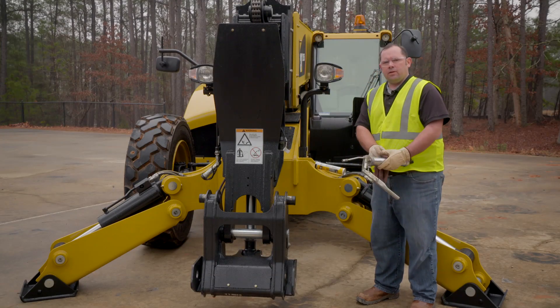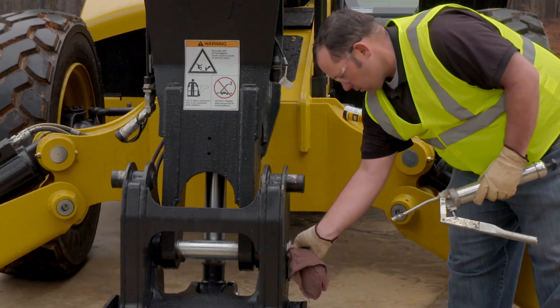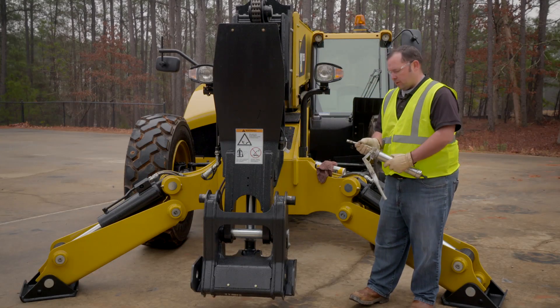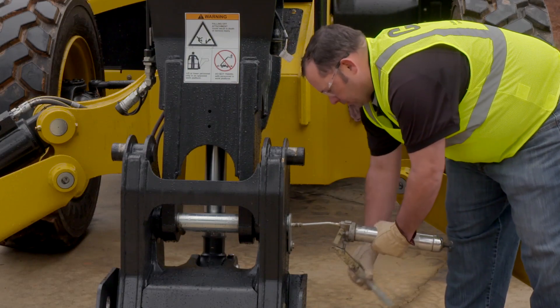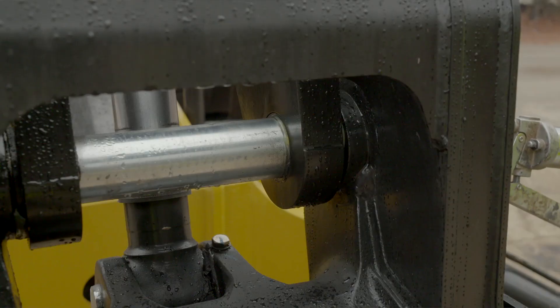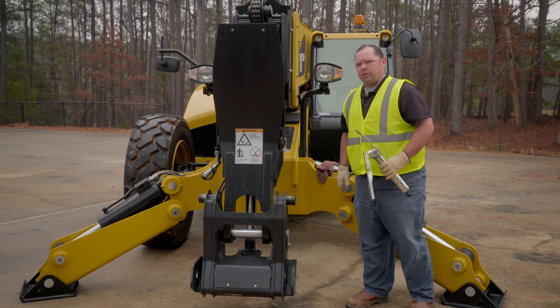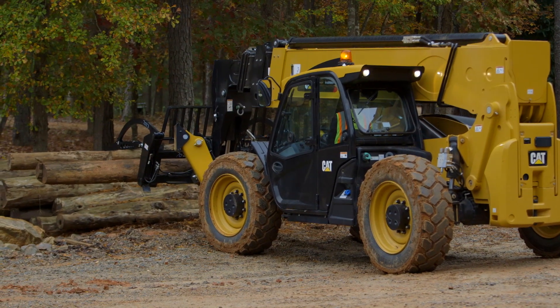The first step in greasing the machine is to clean the grease Zerk. Once that's properly cleaned, I'm going to pump grease into the joint. You know that the joint is fully greased once you start to see grease come out from the other side. Once you're done greasing the machine, it's always good to exercise the joint to make sure the joint is properly lubricated.